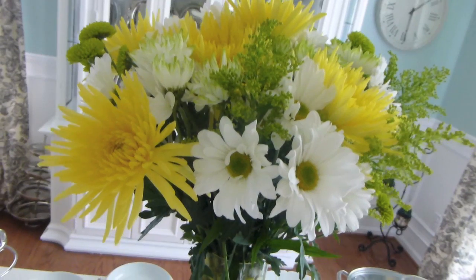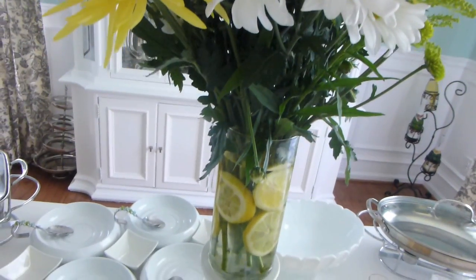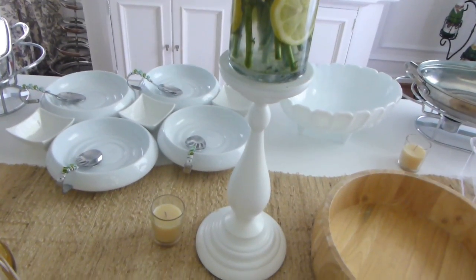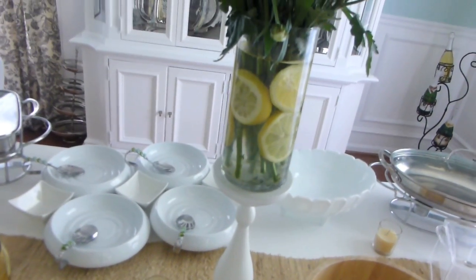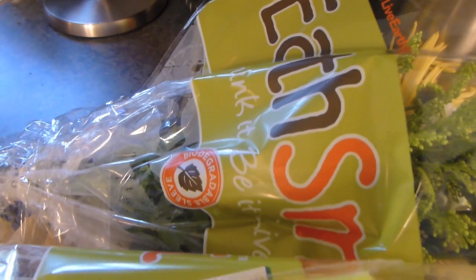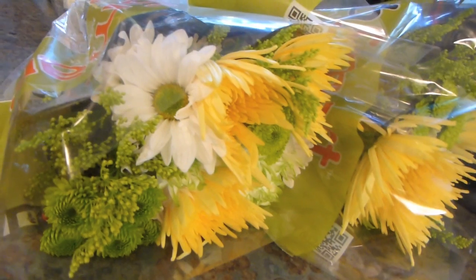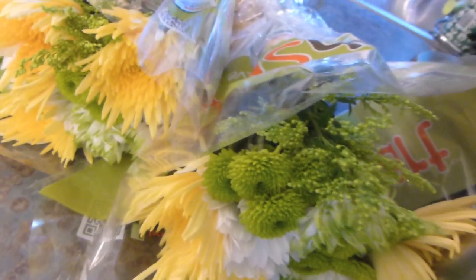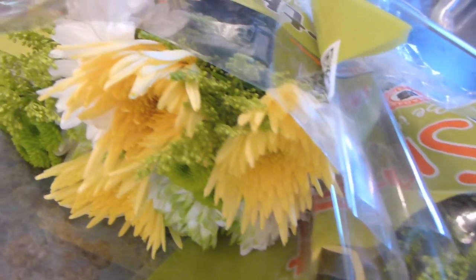Tip number one is simple decor. When you're doing a last-minute get-together, you don't have time to make centerpieces. Your grocery store is a great place to go — get some flowers, put them in a vase, cut up a lemon or some fruit and put it in the water to give that added summer touch. A bundle of flowers for ten bucks — these were yellow, white, and green — perfect for summer. It's a five-minute job.